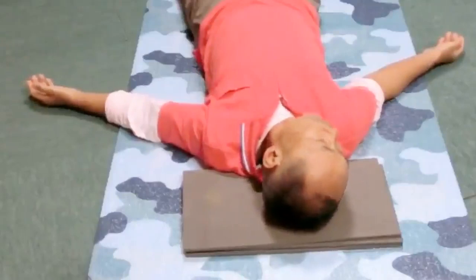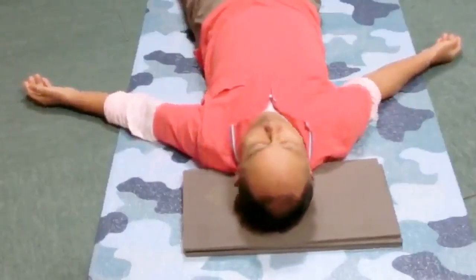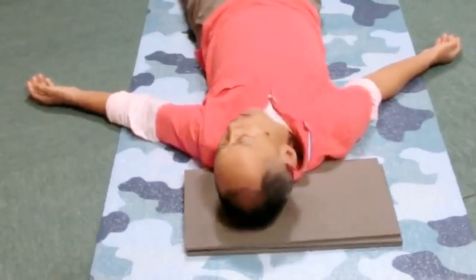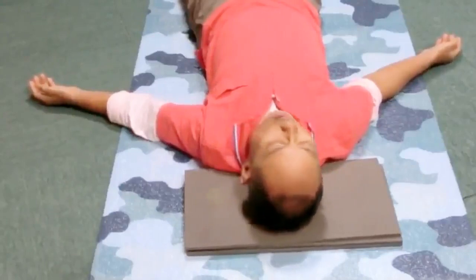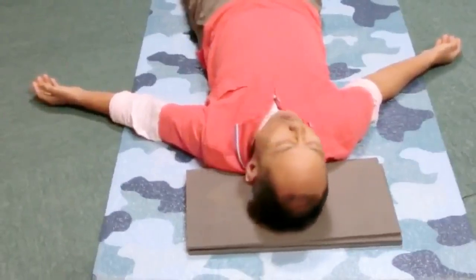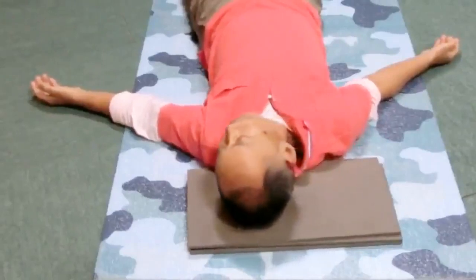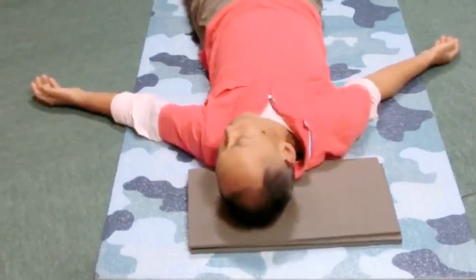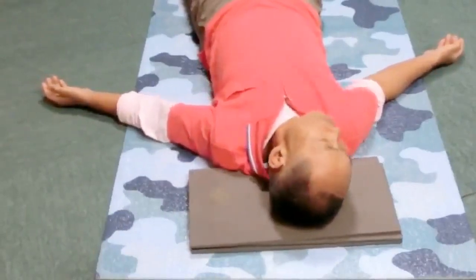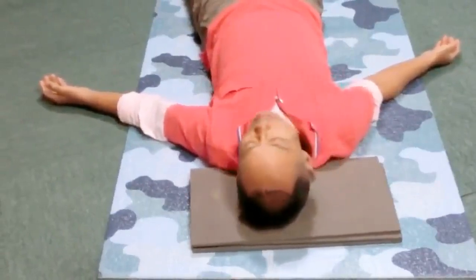Now experiment with this. Roll the head and the jaw in the opposite direction a few times. The jaw goes left as the head rolls right; the jaw goes right as the head rolls left. Feel the ease of the rolling head. Now change it — the jaw and the head roll in the same direction now. The jaw goes left as the head rolls left; the jaw goes right as the head rolls right. Which is easier to roll the head? Is it when the jaw and the head go together, or in the opposite direction?